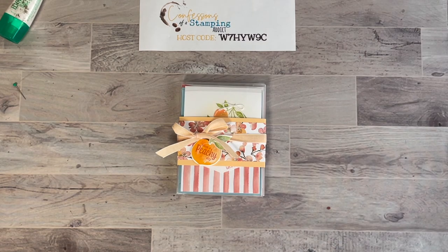The envelopes have the DSP on the flap so everything is coordinated. Thank you so much for joining me today. I hope to see you at the end of the week where I'll share more projects with you. Be sure to sign up through the link I will post. Thank you so much everyone — see you next time, bye!